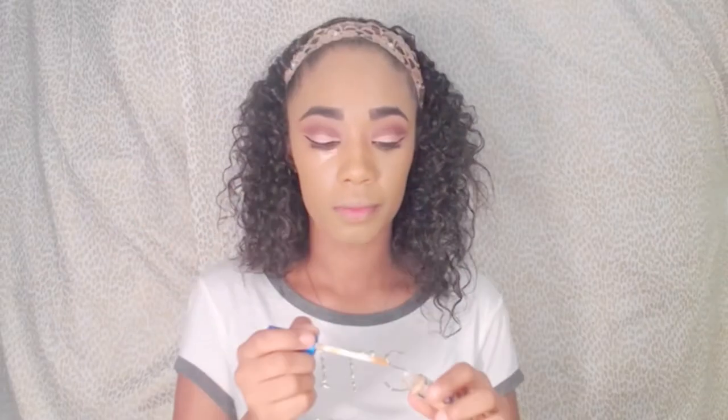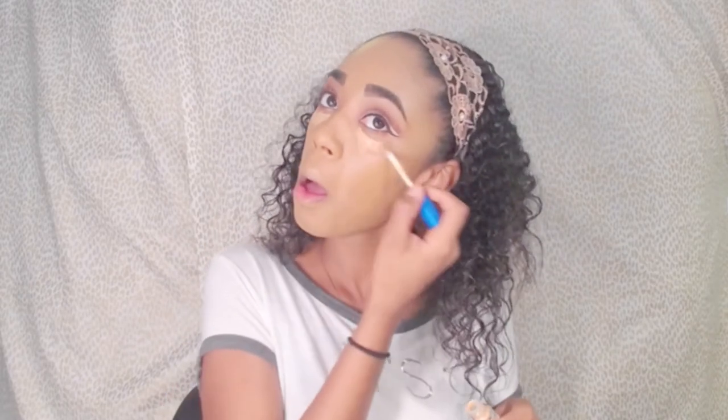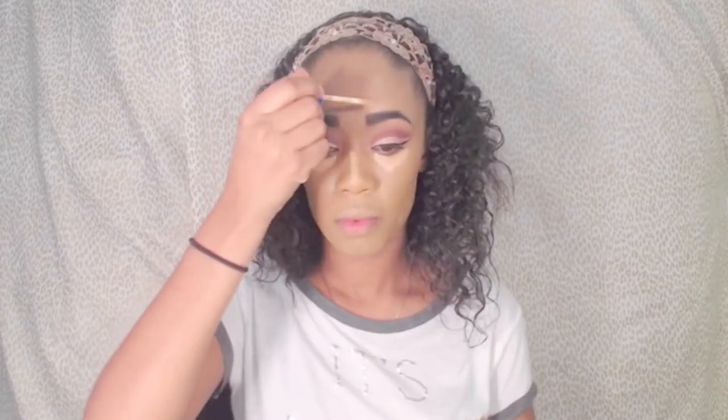Here I'm taking my Maybelline Better Skin Concealer and putting that underneath my eyes, the bridge of my nose, my forehead, and my lower cheek area. Then I'm taking a damp beauty blender and blending that all out.